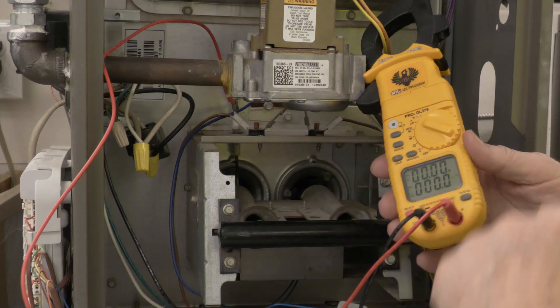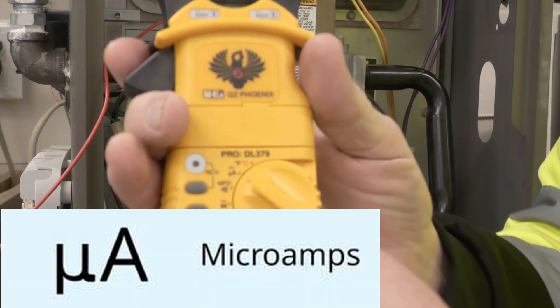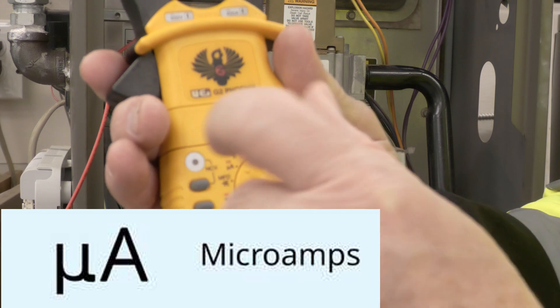Now we're going to set our meter to microamps. This setting right here is microamps — it's a U symbol, which is Greek for micro, and then the A for amps.